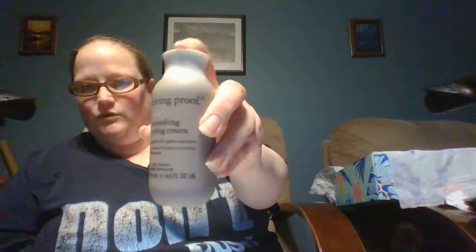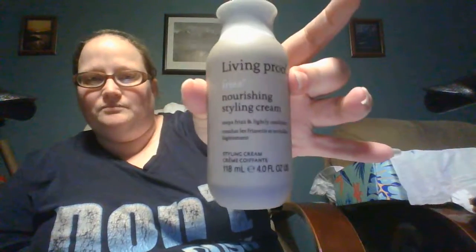It says it stops frizz and lightly conditions — comb through, style as usual. I don't style my hair, but that'll be in the giveaway box that we do. Yeah, styling cream — thanks. This is nonsense, you'd think I'd actually style my hair. The inside of the box smells amazing, by the way.